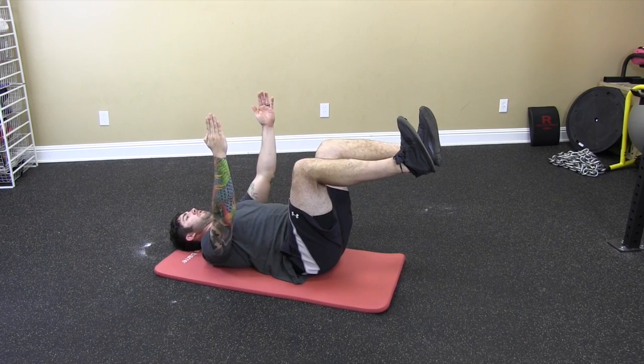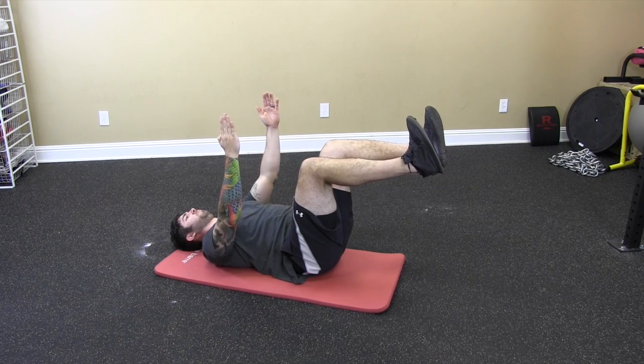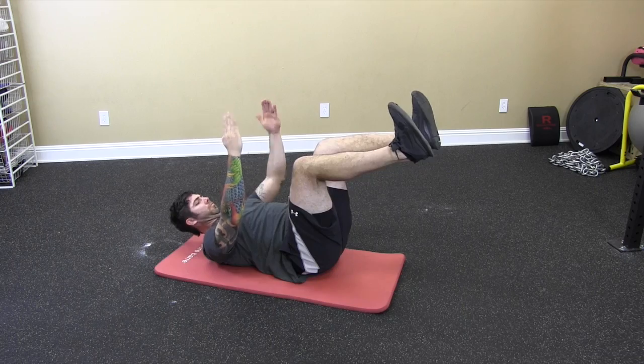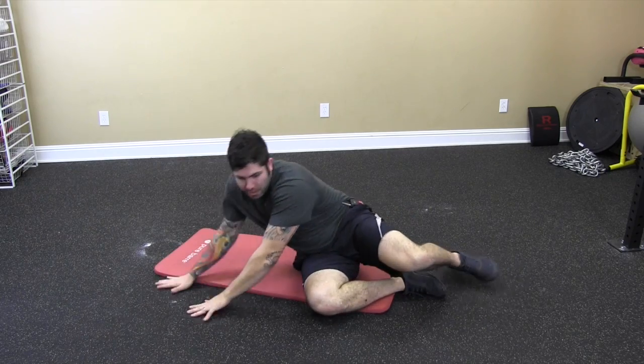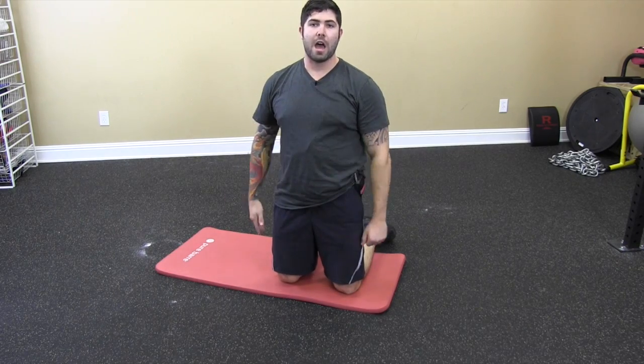And all we're going to do is breathe — out for five, in for three. As you can see, I'm shaking from the intensity of the contraction of my stomach. We can hold that anywhere from five to ten breaths, in for a three count, out for a count of five.